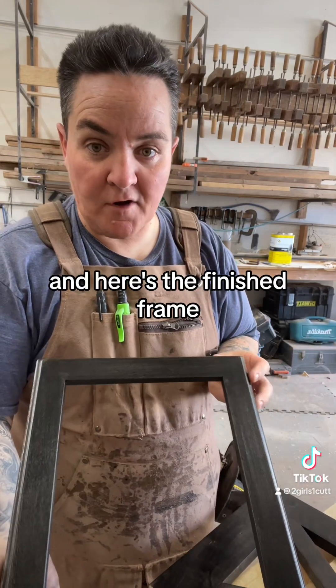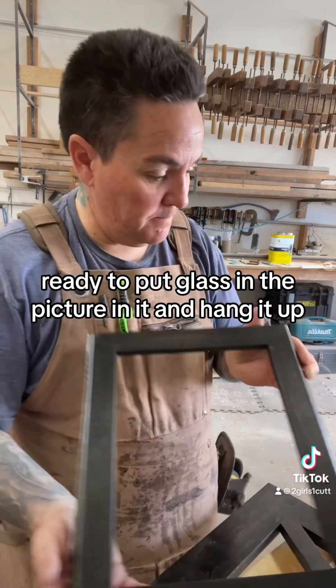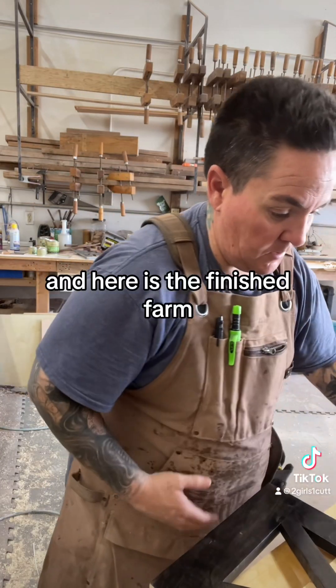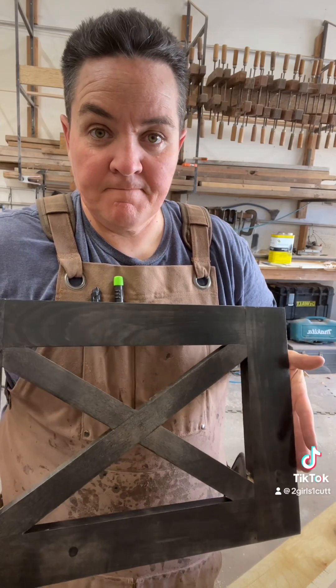And here's the finished frame — ready to put glass and the picture in it and hang it up. And here is the finished frame.